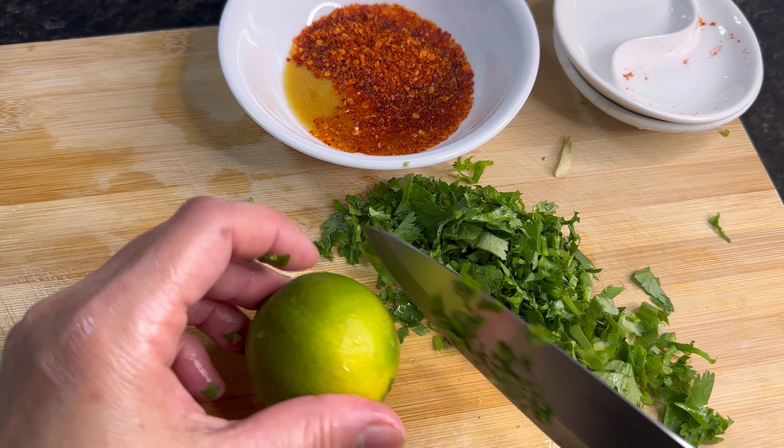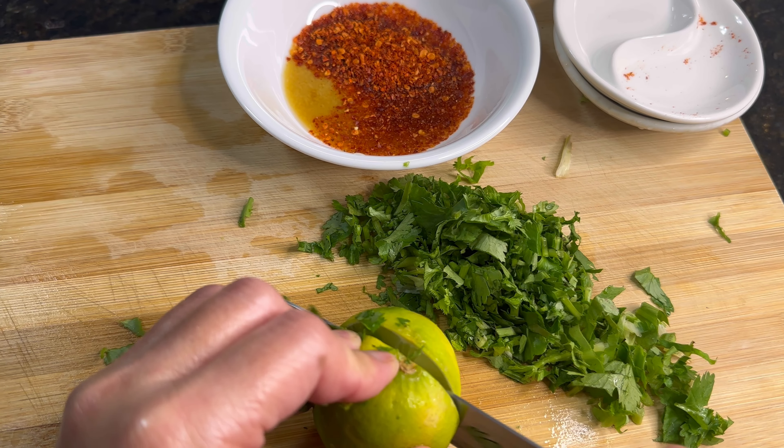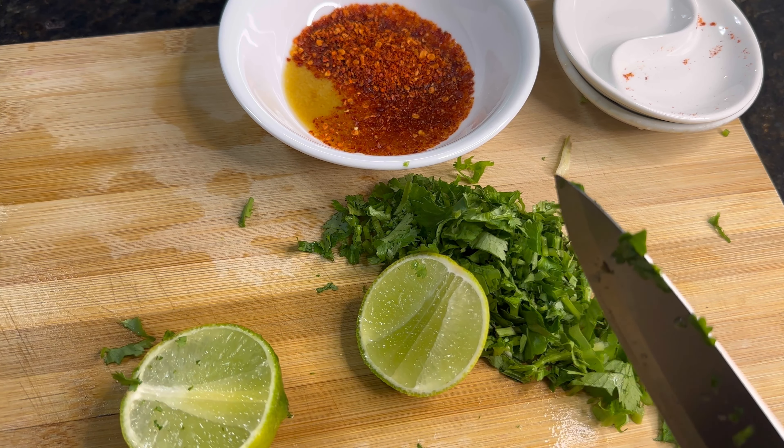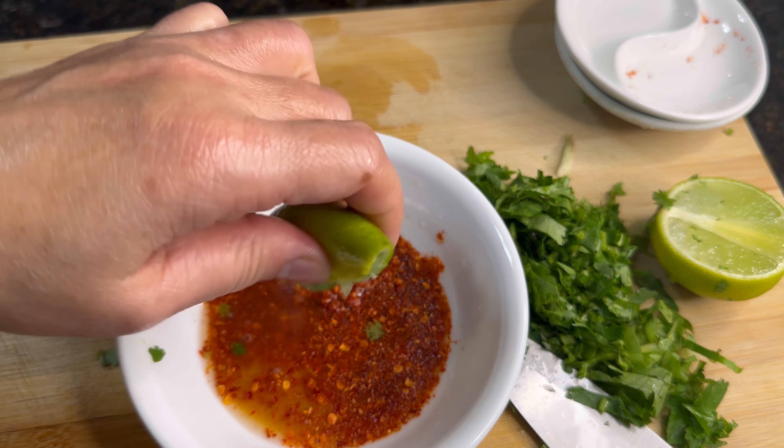Add all the ingredients together and mix well. Then taste it — if you want, add more lime juice. I actually used a whole lime.